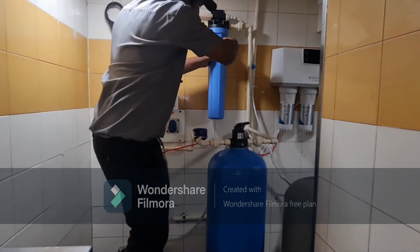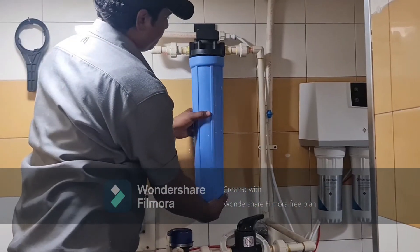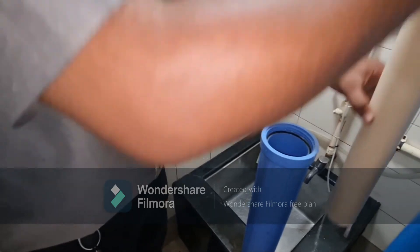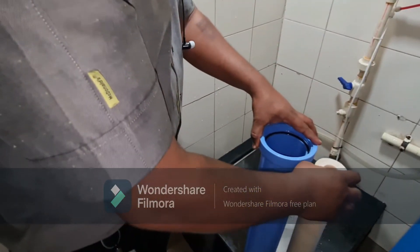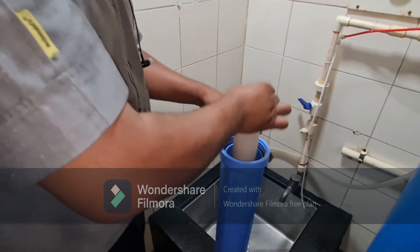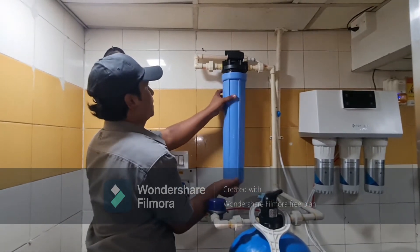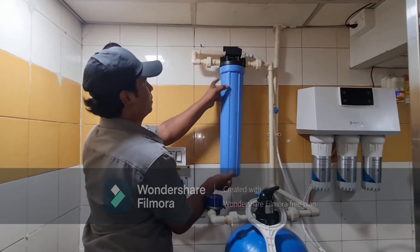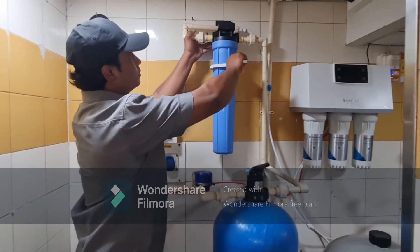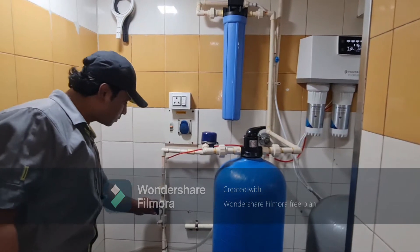To open the filter housing, rotate it in the clockwise direction. After removing it, gently take the cartridge out. Place the new cartridge into the filter and fix it anti-clockwise. Use the key to tighten it, then open both the valves.